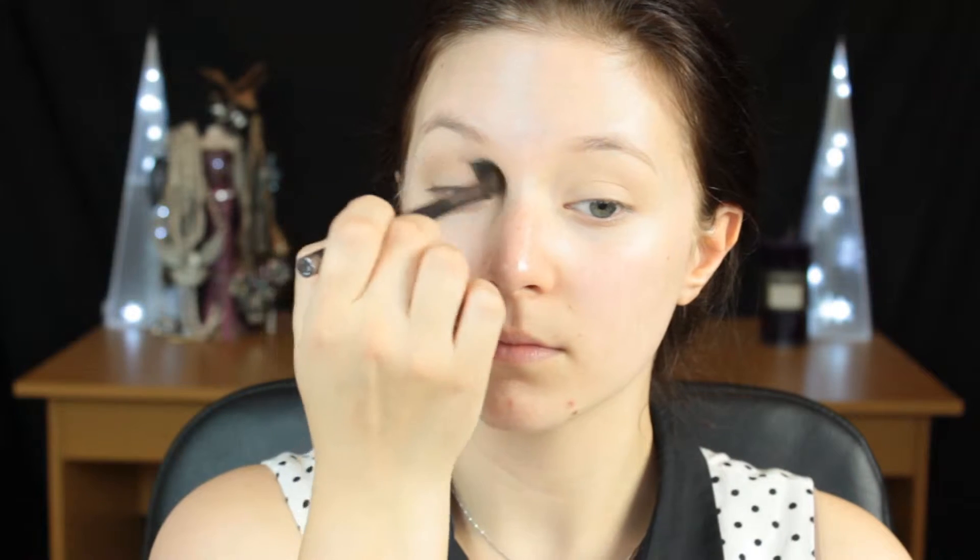Then I'm going to go in with a neutral contour shade and apply this into the crease and up towards the brow with a very fluffy brush, just blending this out. This is just to add a little bit of definition so the line isn't alone. After you do this on both eyes, we're then going to move on to our powder.